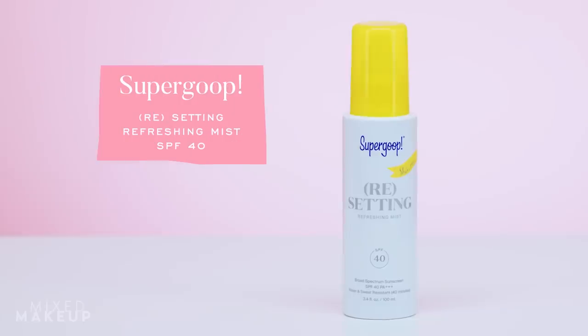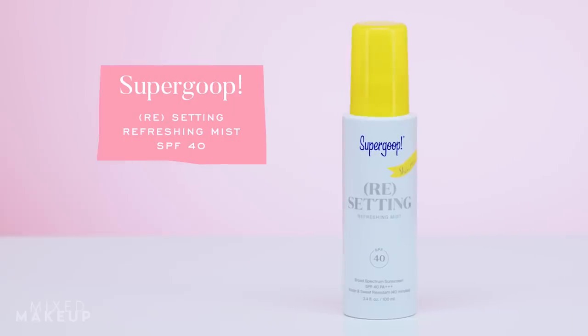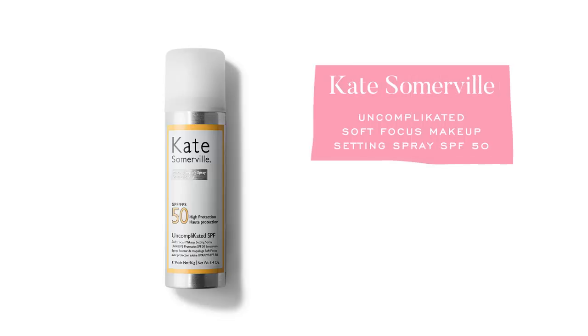The first and probably my biggest go-to for reapplication is a spray sunscreen. The one I've been using the most is this one from Supergoop — their Resetting Refreshing Mist, SPF 40, broad spectrum, water and sweat resistant. I've talked about this product before, but in the past it wasn't necessarily my go-to. My go-to used to be the one from Kate Somerville.